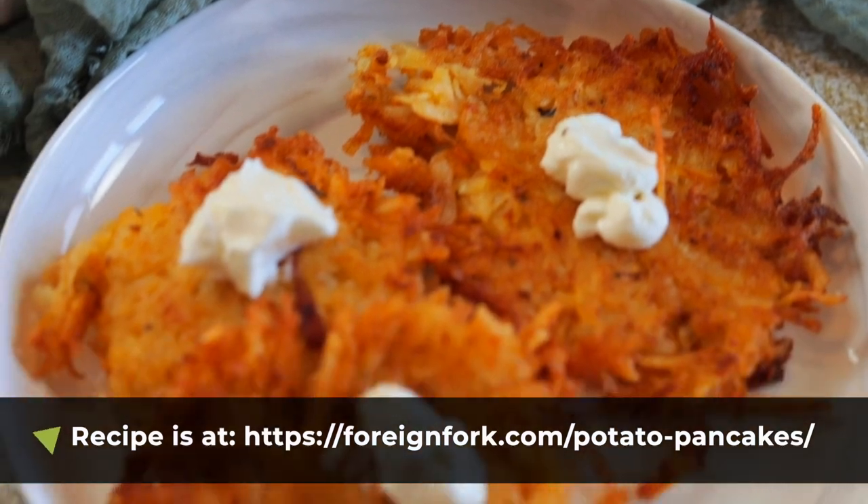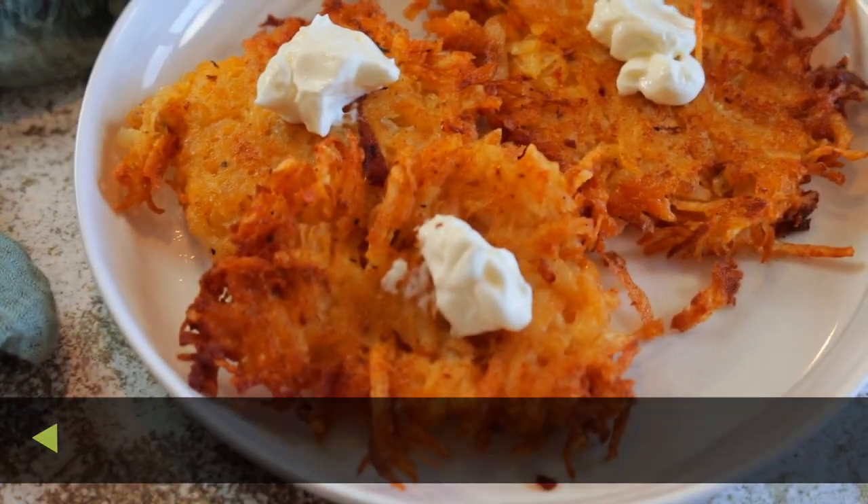If you need full written instructions, you can find the link in the description of this video. Don't forget to check out all of the other recipes on my YouTube channel, because there are so many recipes from all around the world and you can bring culture to your kitchen every single week. Thank you so much for watching and I will see you next week.